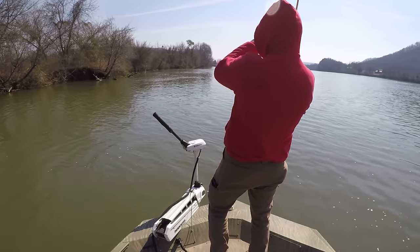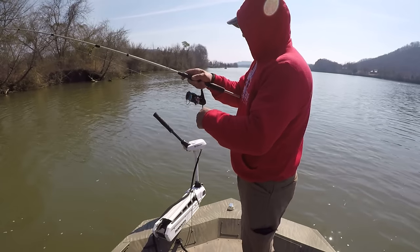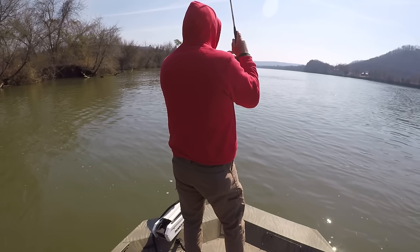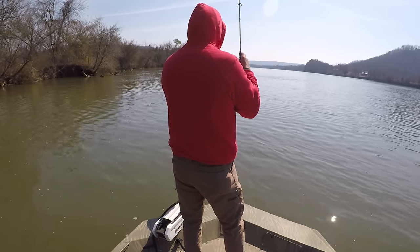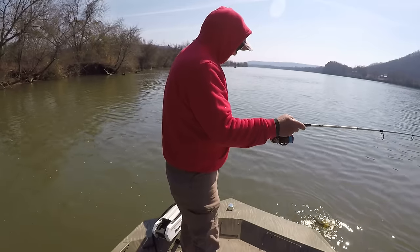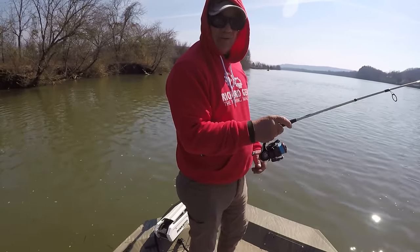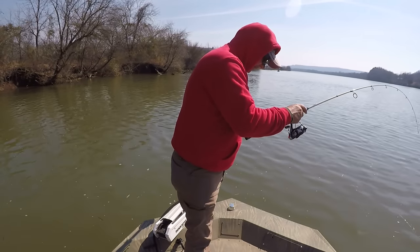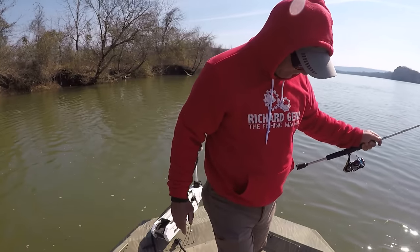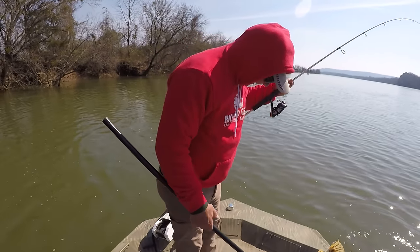There he is. This fish is fighting. No wonder he's fighting. Y'all won't believe what I've got. I got him in the tail, too. Boy, that's the way to start it off, is it not? I want my spoon back. Let's see if we can land this fish. Y'all hold on. I got him. I got my spoon back. That's what's important.